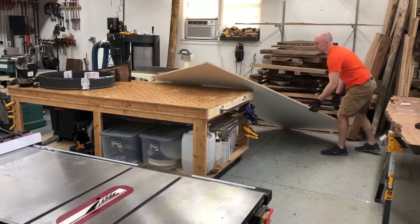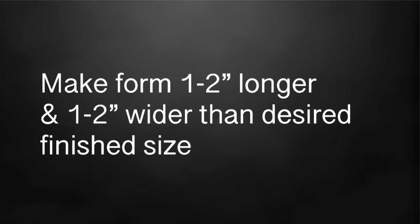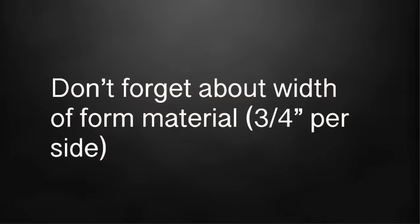There are a couple of rules to get into first, and that is to make it bigger. I make mine one to two inches longer and one to two inches wider than my desired finished table size, and that gives me more than enough room to cut off in the end.